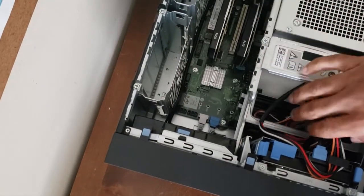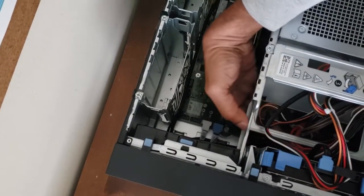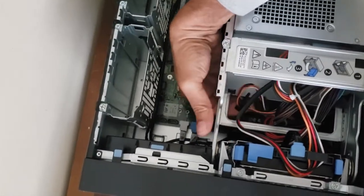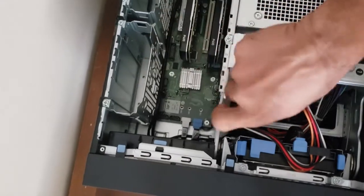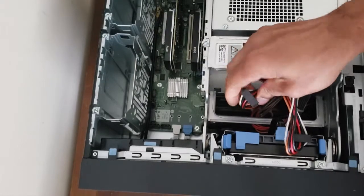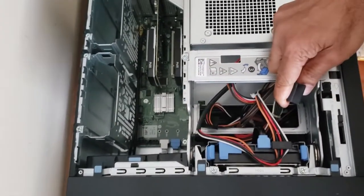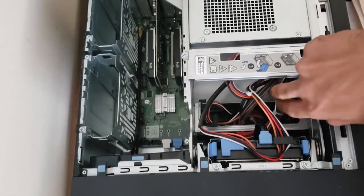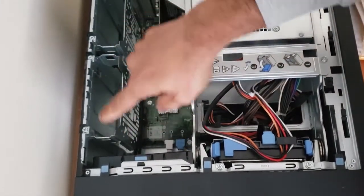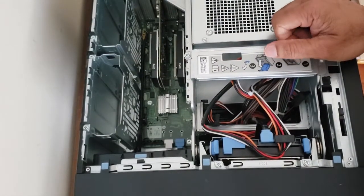There are additional power cable connectors available — there are two more that you can use, and quite a few others tucked in here as well. You just need to reroute them properly, connect the power, connect your cables, and that's it.